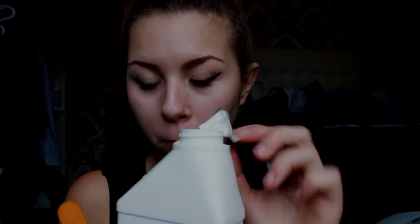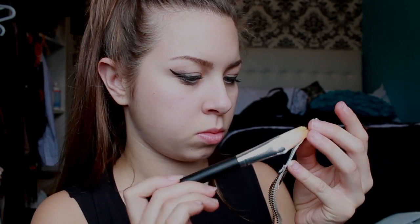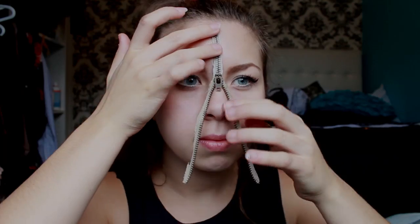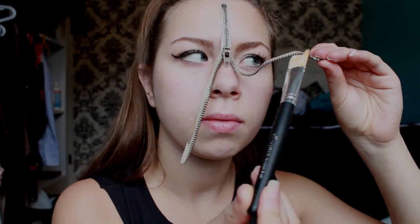Next, you will need some latex or a spirit gum to stick the zipper onto your face. Warning, you do not want to sniff this latex — it smells so bad. The jug of latex I have here is from Party City. Take the latex on an old makeup or paintbrush and spread it along the zipper and stick it in place. Or you can apply the latex directly onto your face, which I found out later is much easier to do.